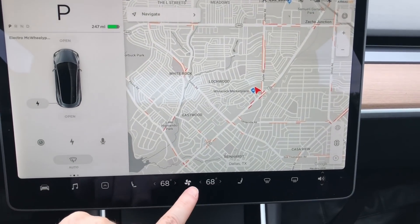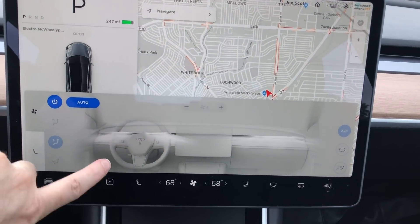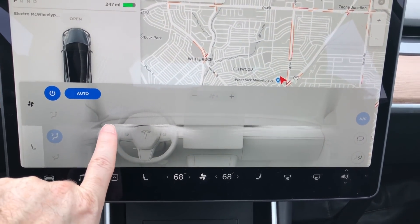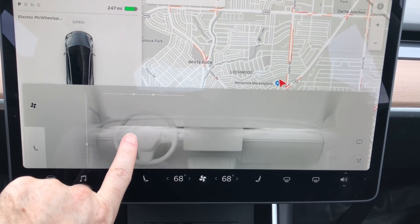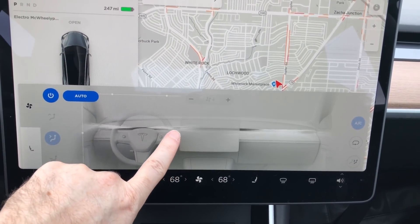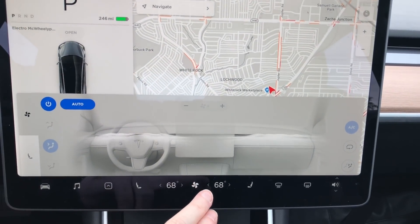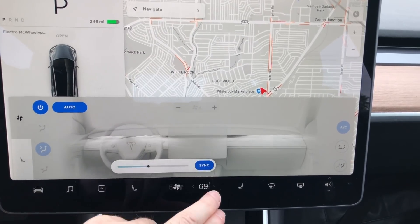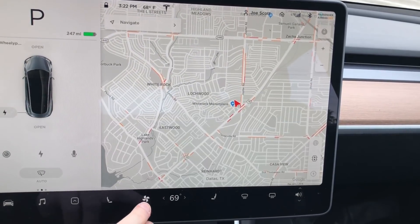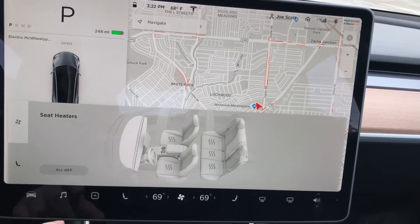It's got a new AC interface, which I absolutely love. It always had two buttons where you could control up and down and where the airflow goes. Now it's this really cool-looking animation that gives you a better idea of where the air is going. You just move it up and down, and you can split the beams — so right now it's not hitting my face, it's hitting beside my face. You can do it on both sides. And when you set a temperature, you can sync or unsync it — so now both sides can have dual climate control. You still have the seat heaters there too.